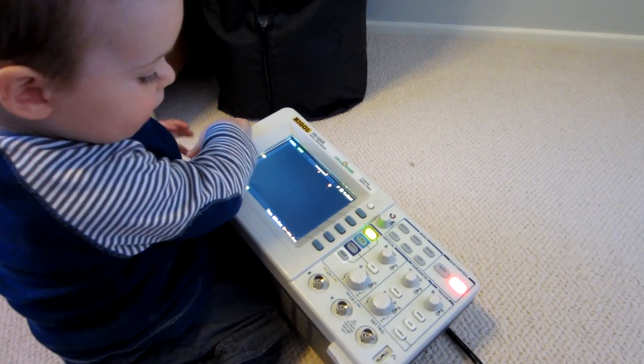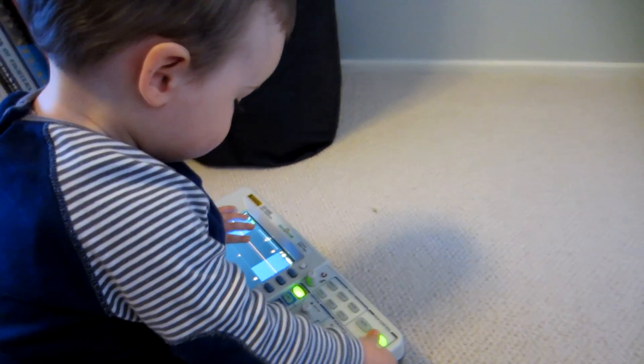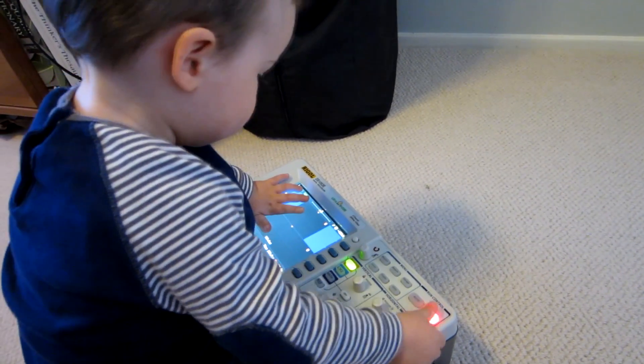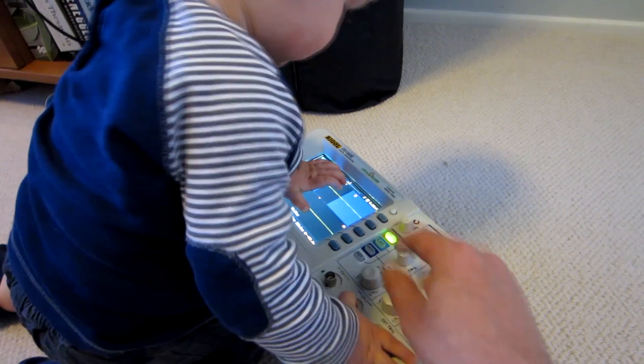That's the power. That's run stop mode. You've mastered that. Look, Sagan, see, I adjust the horizontal. You see it move?